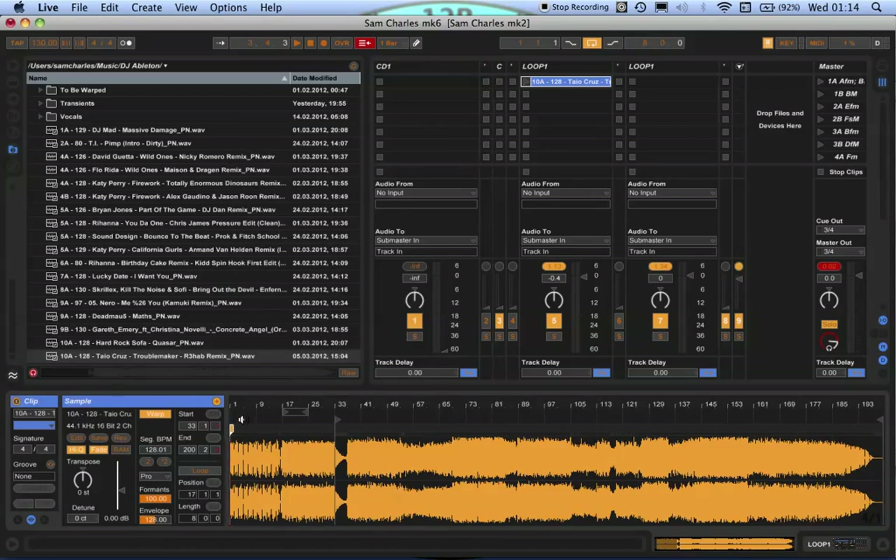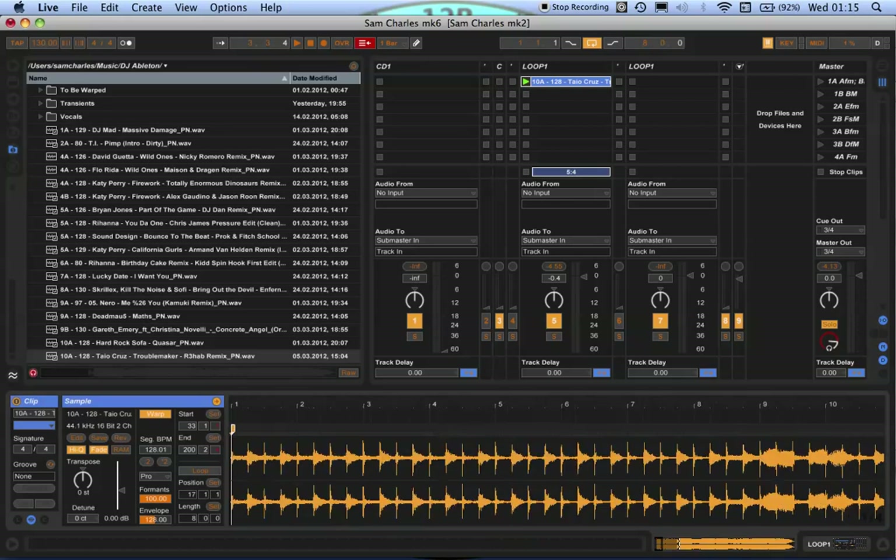The first thing you need to do when you load up a file is always make sure it's in Complex Pro mode — that's the algorithm Ableton uses to read it. If you have it stuck on Beat mode, the quality is really bad and you'll notice it when you change the tempo; it will start to sound deteriorating because that mode was designed for beats and quick transients. Complex Pro is what you need, though you'll need a good laptop because the algorithm can strain your CPU.